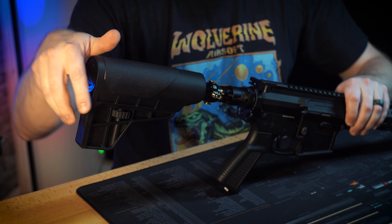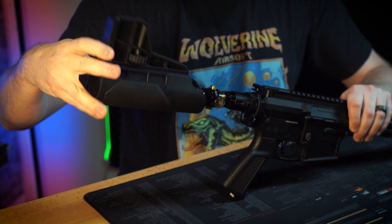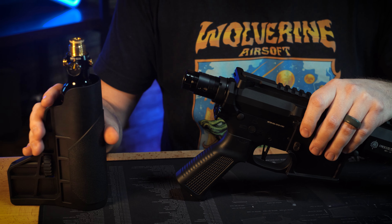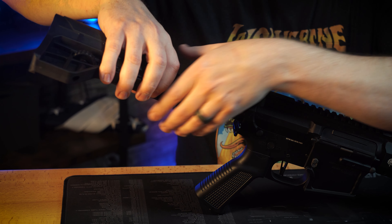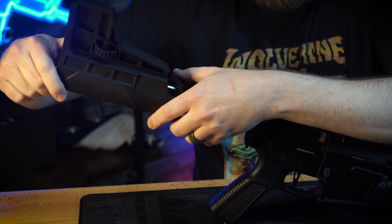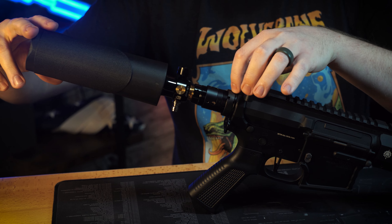We need to fill up this air tank, so we're going to have to remove it because we do ship it empty. With the power of editing, we now have a full tank, and we've got to thread it back on. Be careful and make sure not to cross-thread — that could be a bad day for everyone. As you're threading this on, you're going to hear it pressurize the entire system.